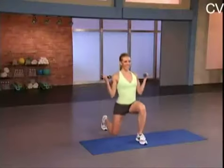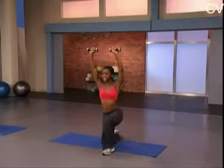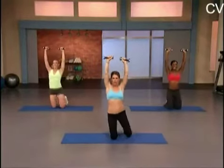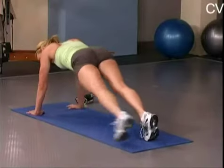Hold on. Really feel that push off the leg. And back. Down, back, up, push. Lock those arms above your head. Work your shoulders. Don't drop those weights. Down, over, and back.